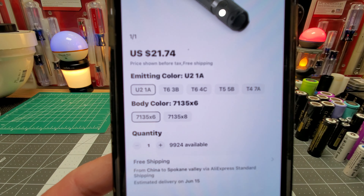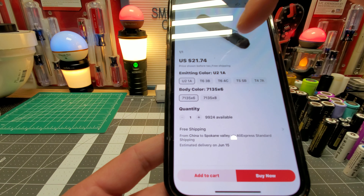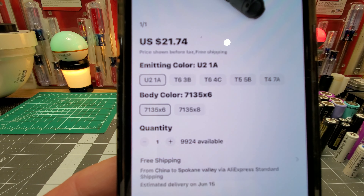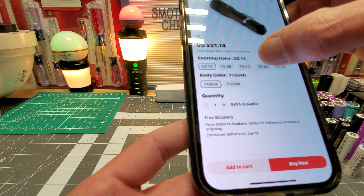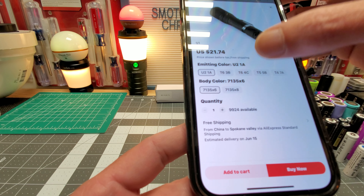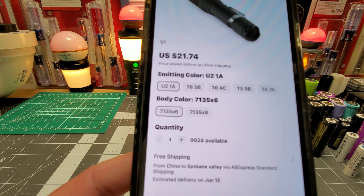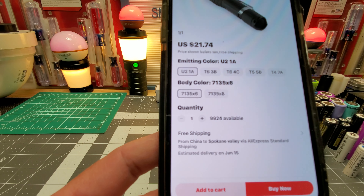So basically these are their colors — the first line, the emitting color. I took the T6 3B, which is 5052. I was going to get the T6 4C — I think that's 4000 — but I went with the T6. I like that.